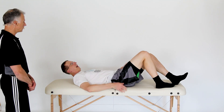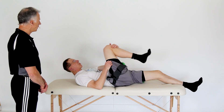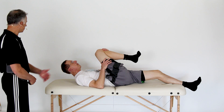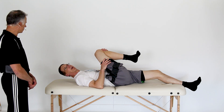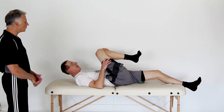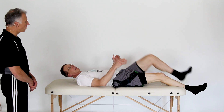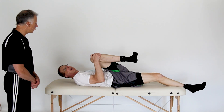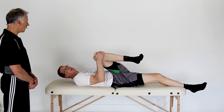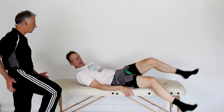Number seven: piriformis stretch. You just pull the leg over to the opposite shoulder. All these stretches are individual — some people will find certain ones very helpful and others not so much. If I don't feel tight in an area, I don't do that one. But if you clearly feel a good stretch, then it's important for you.